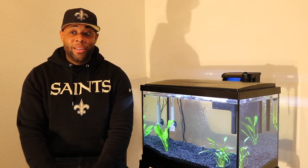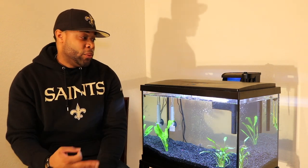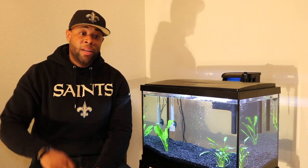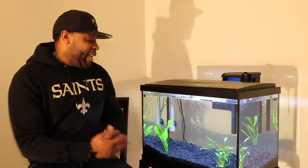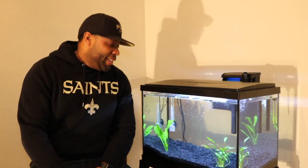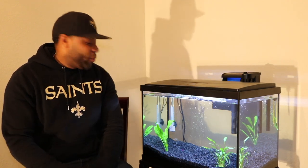In the tank, I'm currently cycling — about three days in. I test the water every day and take it to my local Petco; they test for ammonia because my test strips don't cover that. I've been cycling for three days. I know you're not supposed to cycle with living things in it, but it's boring to have a tank with no life, so I decided to go with a red claw crab and a tiger-striped snail.